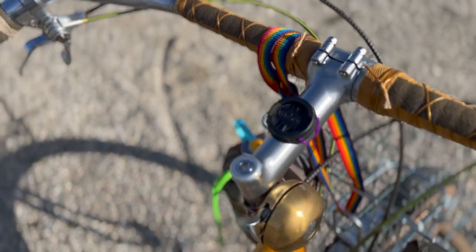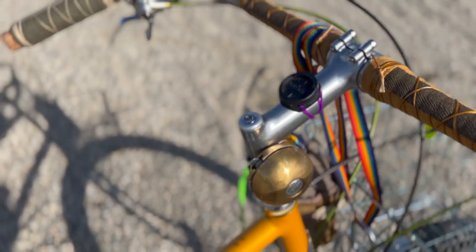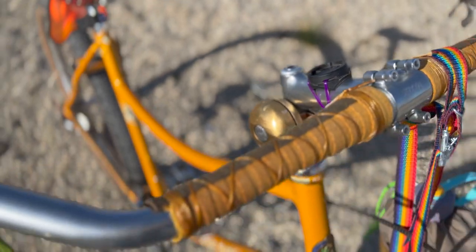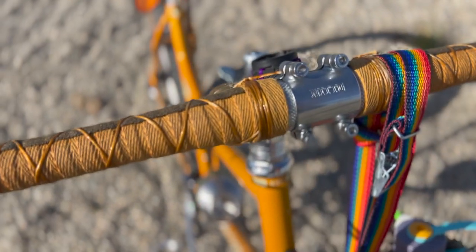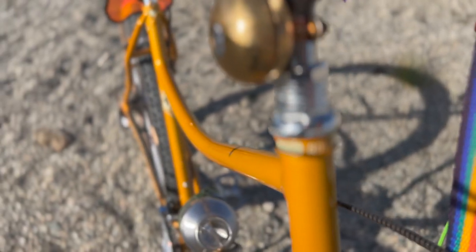The stem I went with is the Nitto Filet Face Plater Quill Stem in 110 millimeters. And for the headset I stuck with the included FSA headset the frameset comes with.